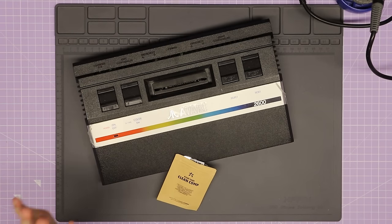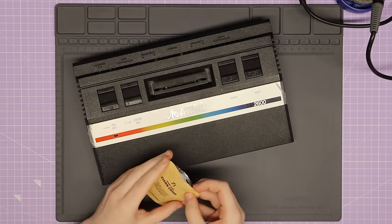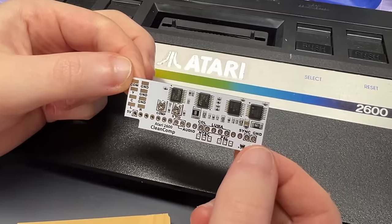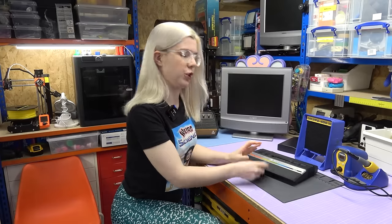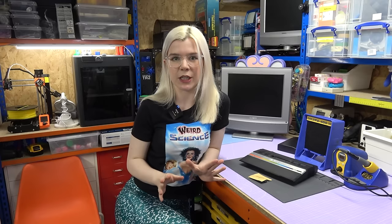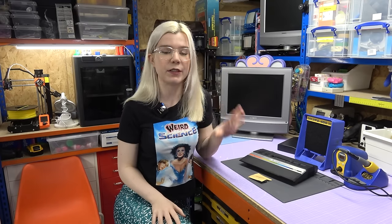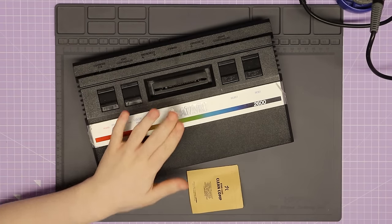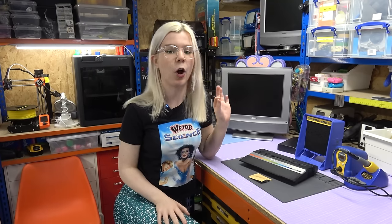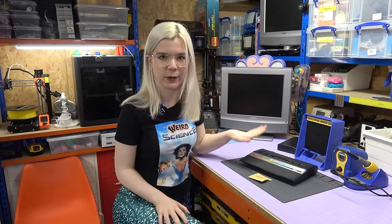Now that it's been delivered, the first thing I've noticed is that it just came like this with the mod inside — and with no instructions. So I hopped back online and found the manufacturer has produced a video of them installing it, though they're installing it on an Atari 2600 Junior. So for simplicity and to test it out today, I'm also going to install it on my Atari 2600 Junior.